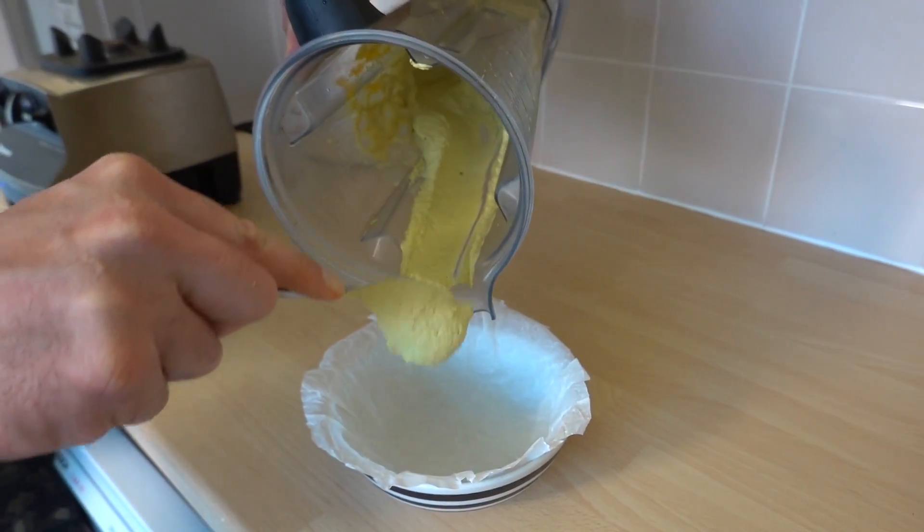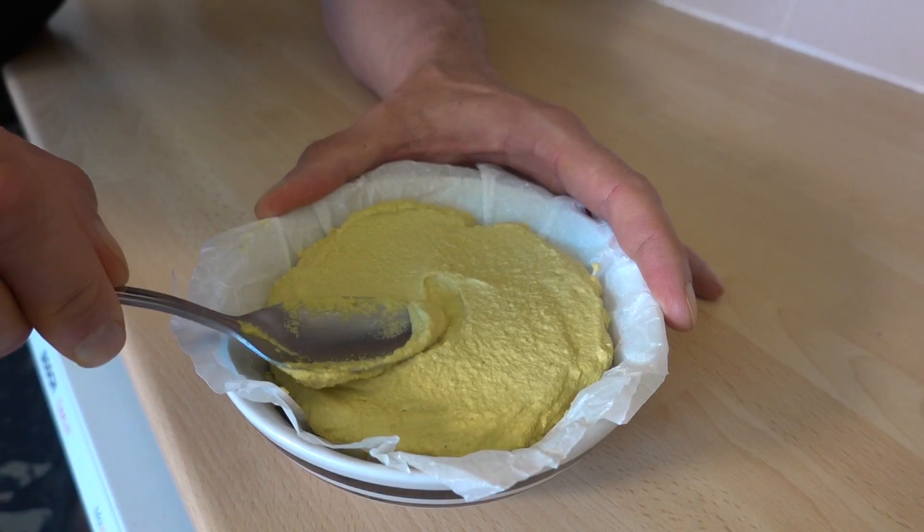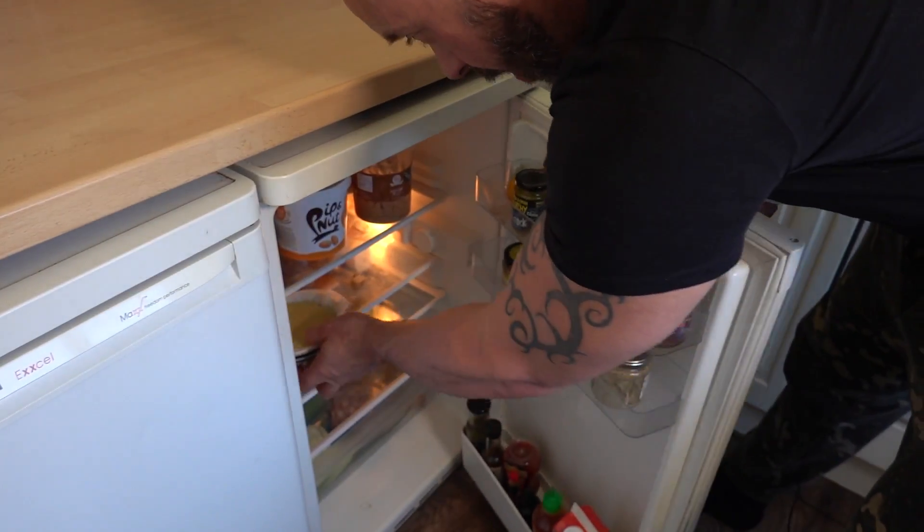Pop it in your bowl and refrigerate for one hour.